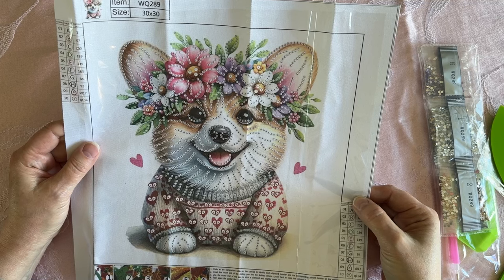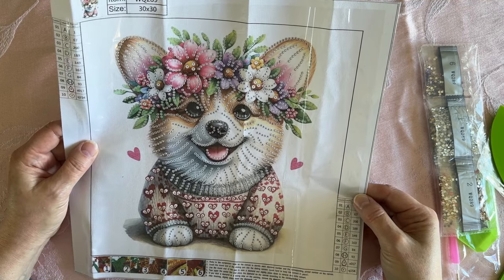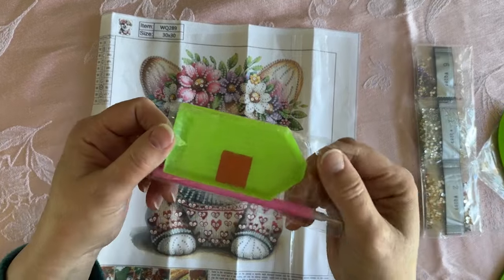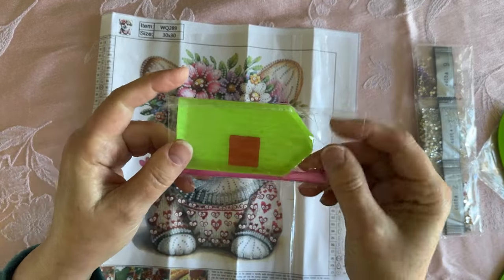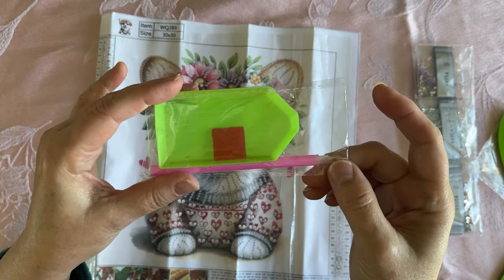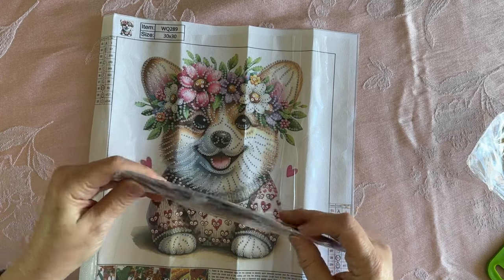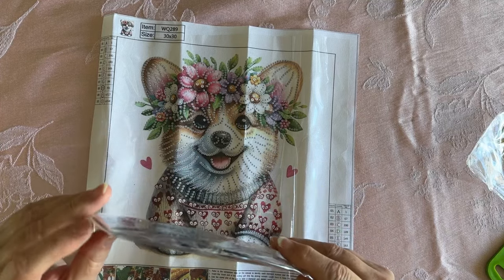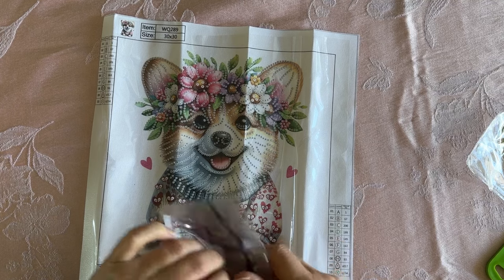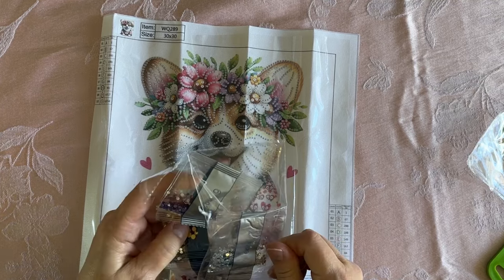It is a 30 by 30. I love this one so much — I think it's got to be the next partial that I do. There are 10 colors and shapes. It has a little starter kit here where you have the boat, plate of wax, and pen. And then I will show you the drills on these because these are going to be crystals, and I think there's going to be a few special shapes in it. So let's take a peek at them.